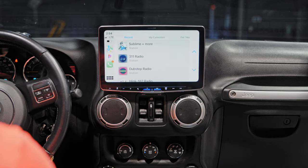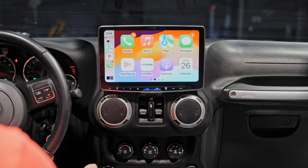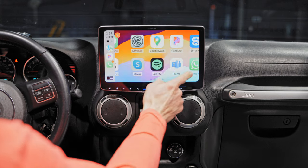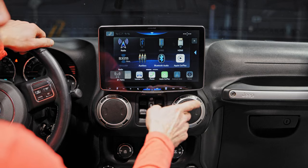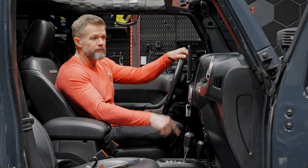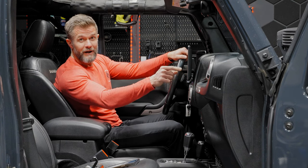From the home screen, you can see all your apps — Pandora, the Alpine app, and any others you have. Now let's look at the camera connections. Note Alpine's safety feature: the parking brake must be engaged for settings to be accessible.